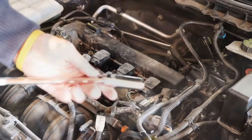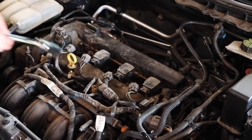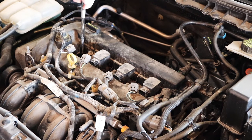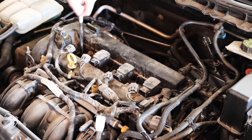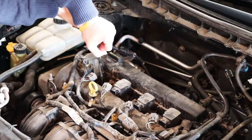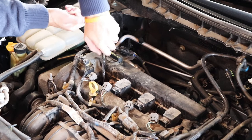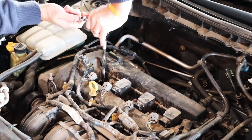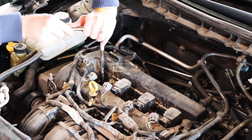So next we take it out. Take the 5/8 inch spark plug socket with extension, insert it down in the hole, make sure it clicks onto the spark plug, then loosen it up. These spark plugs have been in for almost 95,000 miles so they're a little bit difficult to get out, but in most cases you should be able to get them out no problem.